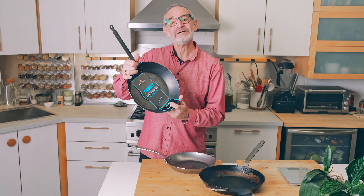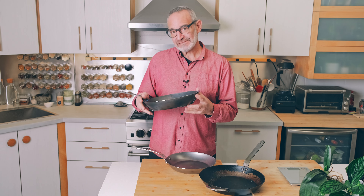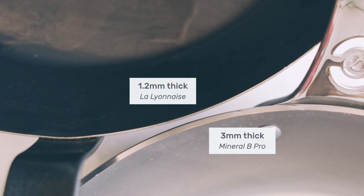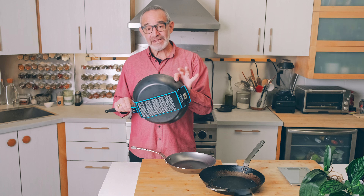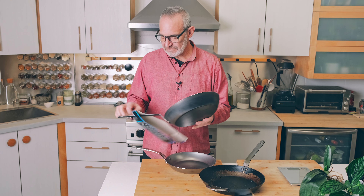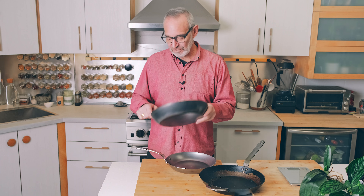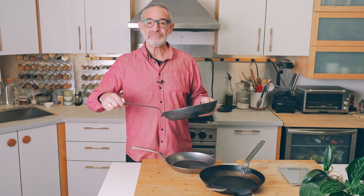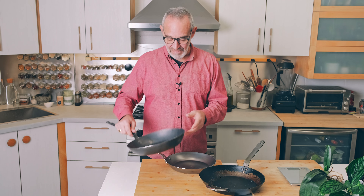And this is La Lyonnaise, which I'm curious to see how it cooks. It is much, much thinner — the Mineral B pans are three millimeters thick while the La Lyonnaise is 1.2 millimeters thick, so it's a much lighter pan. Rather than a beeswax coating, it has a bluing on it — a heat treatment that causes the steel to turn blue. It won't rust, but it still needs to be seasoned to develop a nonstick surface. It has the same handle as the Mineral B, so it's mostly for stovetop and brief oven cooking.